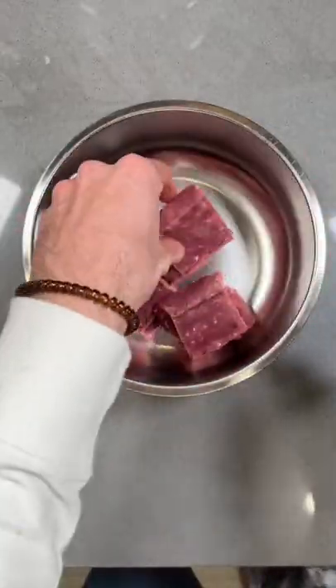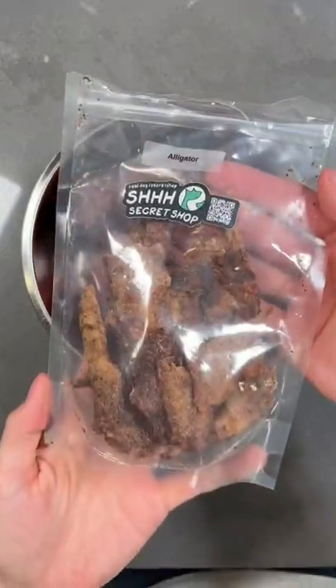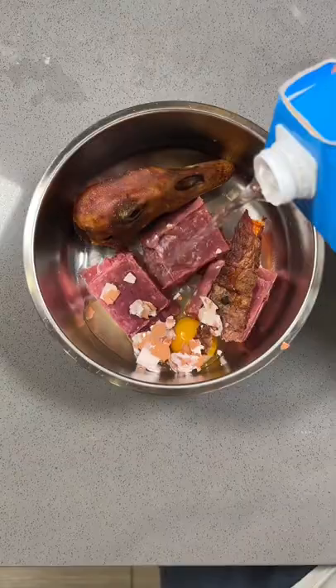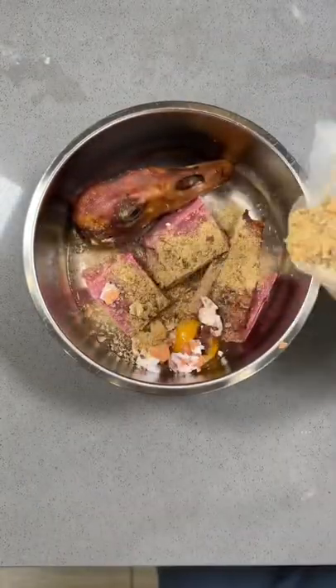We cut this in half to make room for this giant goose head by Real Dog Box. Looks delicious. After that, we'll add a piece of air-dried alligator, one raw egg with the shell, some plain original coconut water, and a light sprinkle of ground green-lipped mussel powder for hip and joint health.